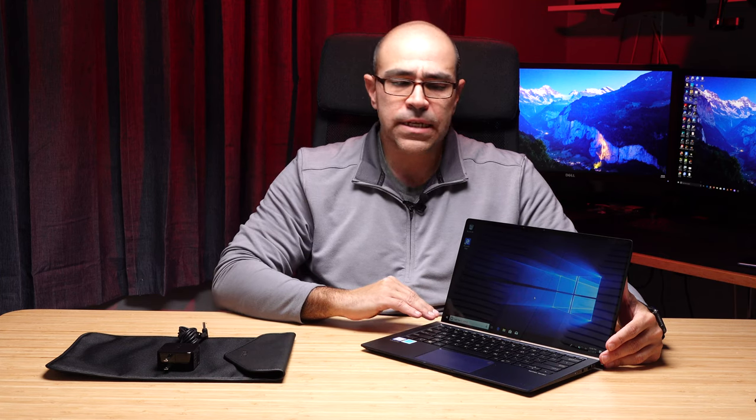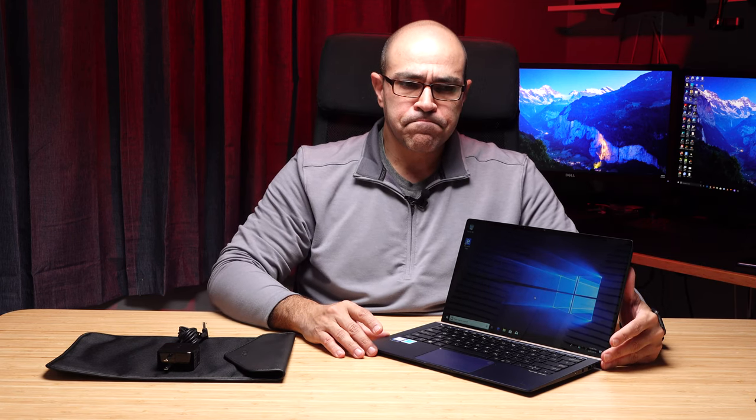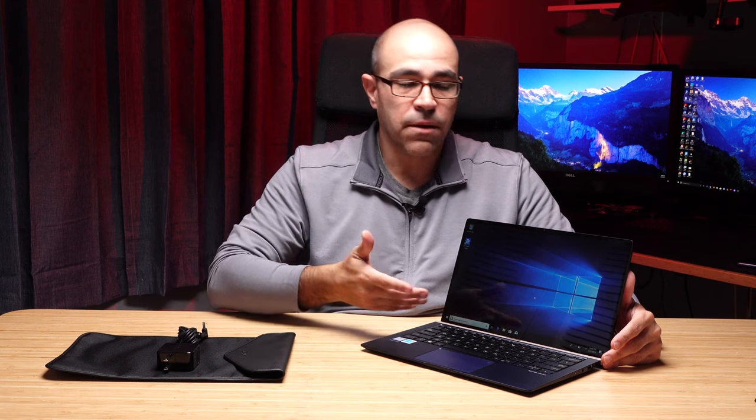There are touchscreen options in the flipped version of the ZenBook 14, but this 14-inch laptop form factor does not have any touch options. If you're a die-hard Windows 10 user, that can be a plus or a minus. I believe that not having a 4K screen and not having a touchscreen actually adds to battery life, so if you're really concerned about battery life, this is the way I would configure a laptop in the first place.